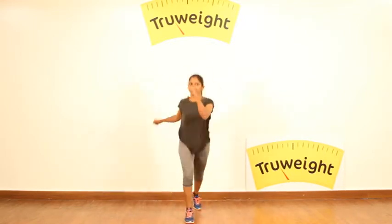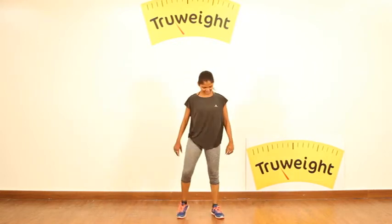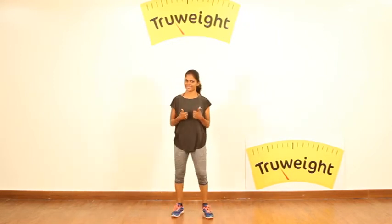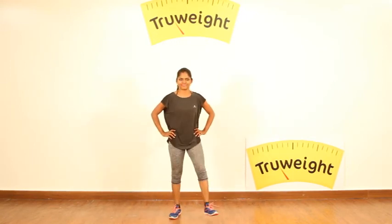After this, give yourself a 1-minute break and again repeat the complete circle for 2 times. And this is it for today's cardio. Please don't think that by doing more, you lose more — that's not what we say. Short and sweet and more effective. Thank you.